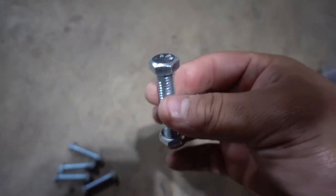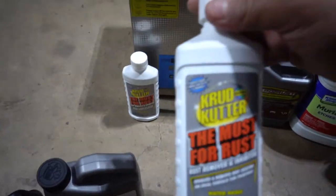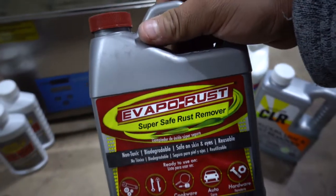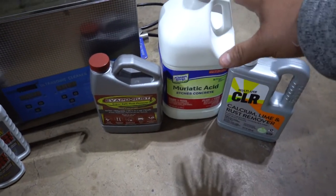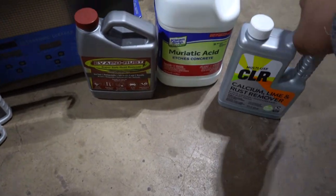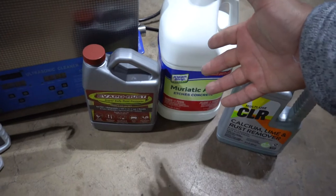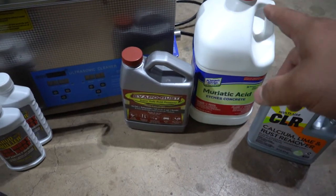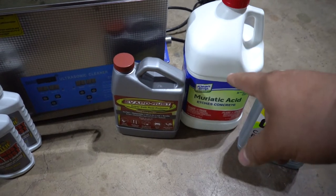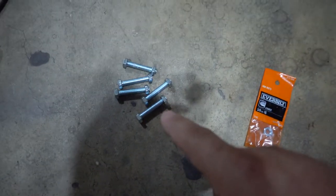I went to Home Depot and picked up five brand new nuts and bolts — one for the POR-15, one for the Rust-Oleum rust dissolver, one for the Crud Cutter, one for the Evapo-Rust, and one for the muriatic acid. We don't have one for the CLR because I just picked it up last night at Tractor Supply, so we need to run to the store real quick and grab one more bolt. All of these products I'm using will have a link in the description below in case you guys want to pick any of them up.